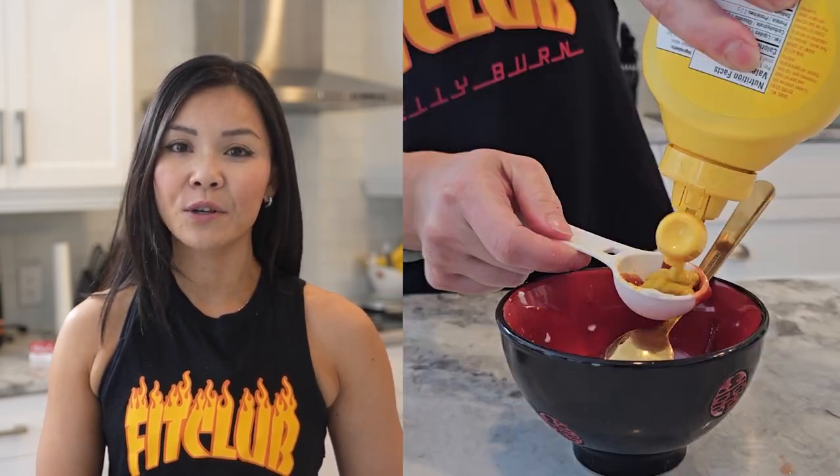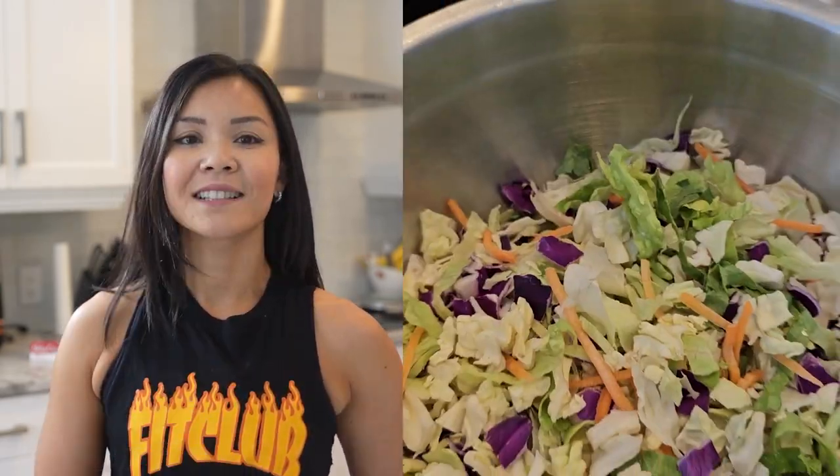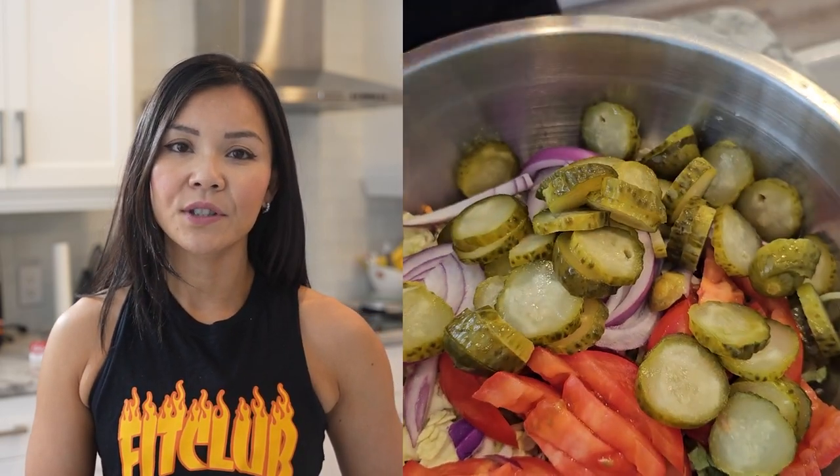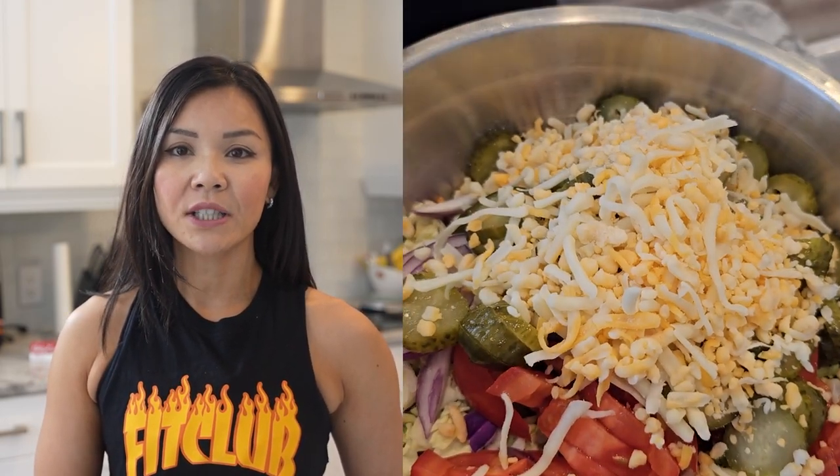In a bowl, mix together mayonnaise, ketchup, mustard, white vinegar, salt, and pepper. In a large bowl, toss together the mixed greens, cherry tomatoes, red onion, pickles, and shredded cheddar cheese.